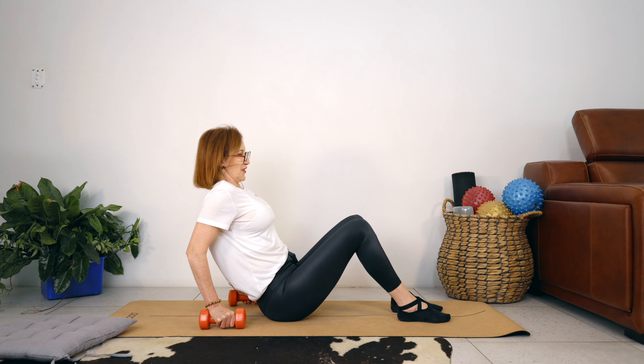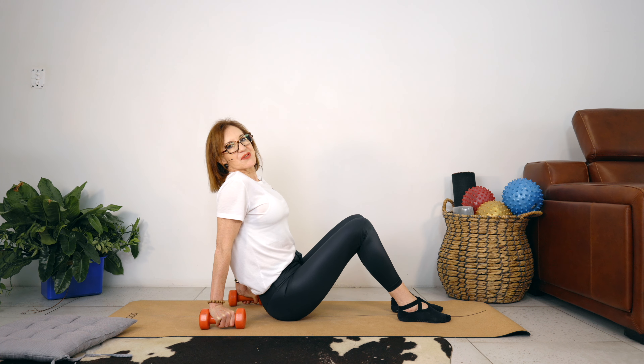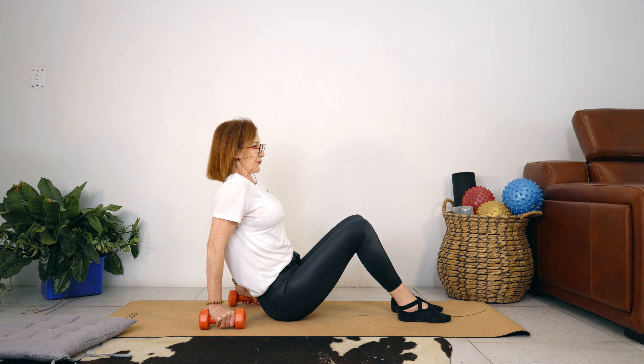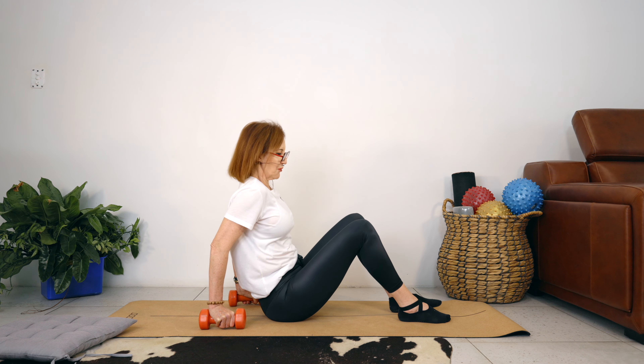Let's do three more. Stretch your arms. Two more. And one — well done. Just let your wrists go.